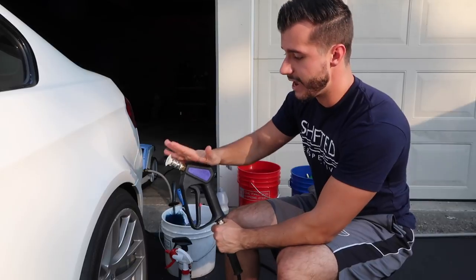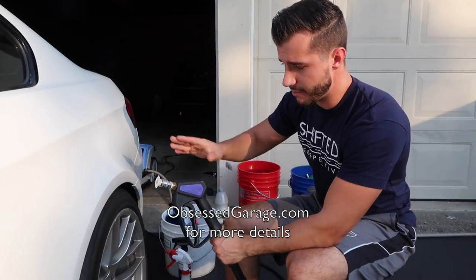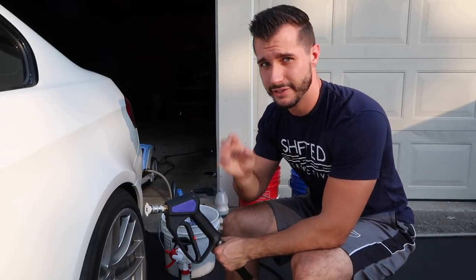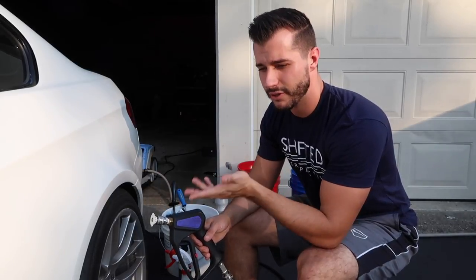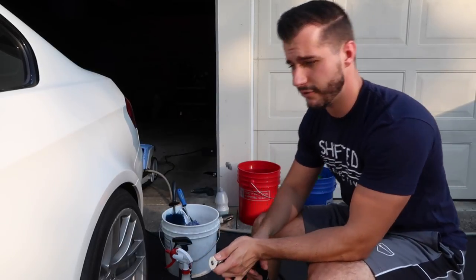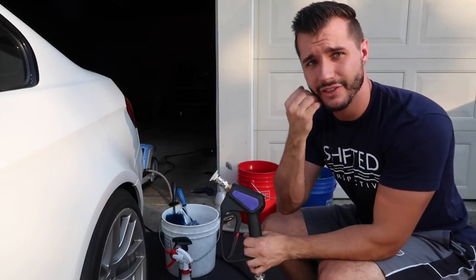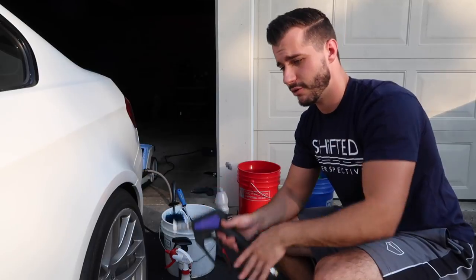Starting off, I have a Kranzle 1122 TST pressure washer and the MTM quick connect special kit — a package you get from Matt at Obsessed Garage. Full credit goes to Matt for that whole setup — super easy, all you do is click buy. It's a 1400 PSI pressure washer, roughly two gallons per minute, but with the attachments it brings it down to around 1000 to 1200 PSI, which is just fine for washing. I'm using a 40-degree tip, which spreads the fan out but still has enough contact with the paint and the wheels.